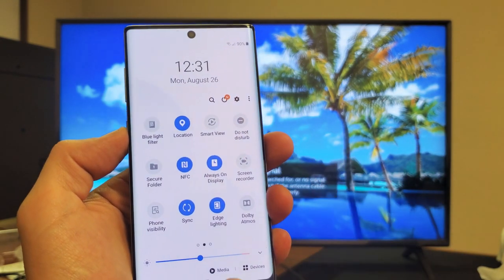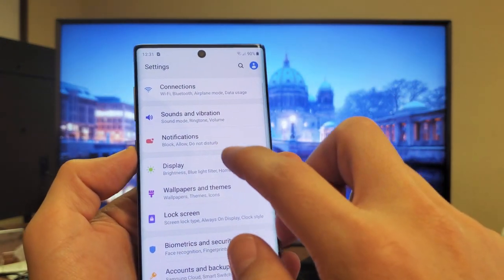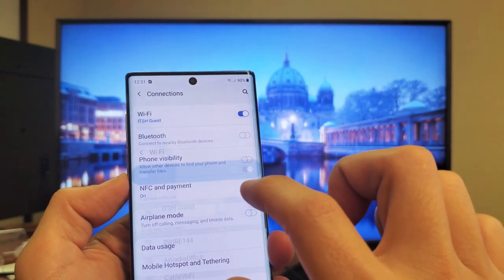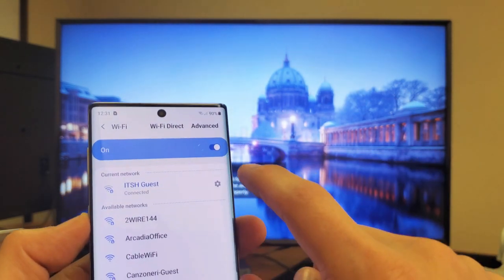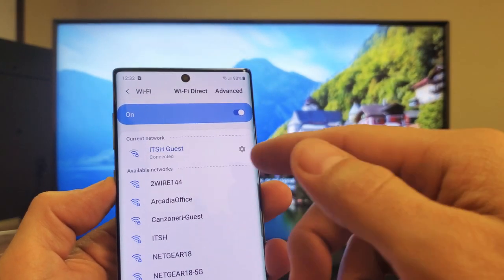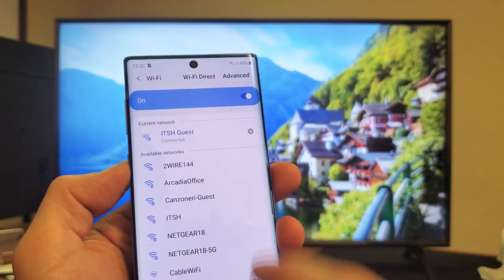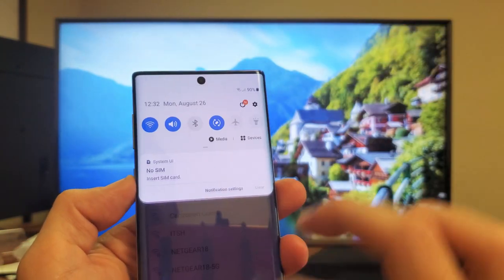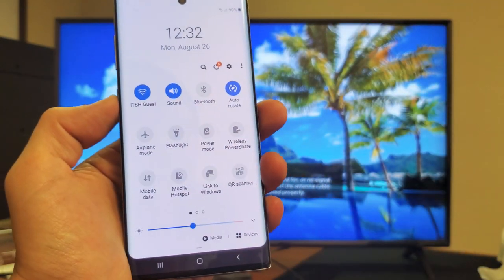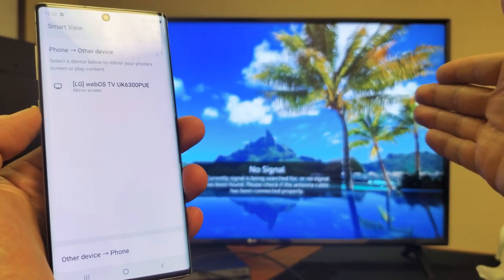Now the thing is, you do have to have your Wi-Fi on. Let me just go into my Wi-Fi here. Now your Wi-Fi only has to be on — you don't necessarily have to be connected to a home Wi-Fi network unless you want to be able to surf the net as you're mirroring to the big screen. I am connected to a home Wi-Fi network here. We'll go to Smart View. Let me scroll down again and slide to the left. Here's Smart View.